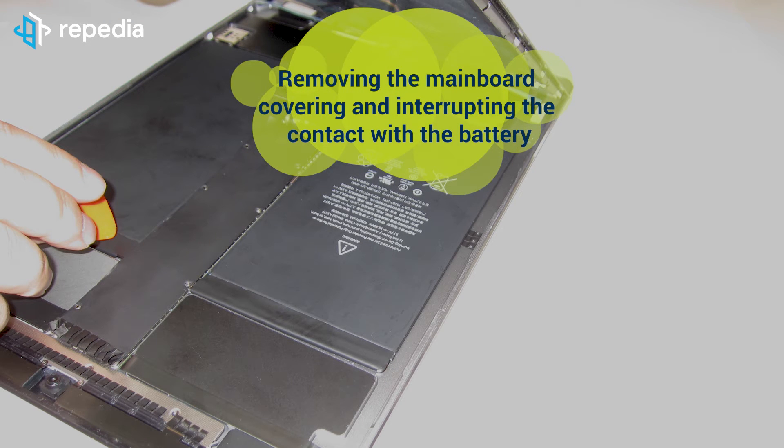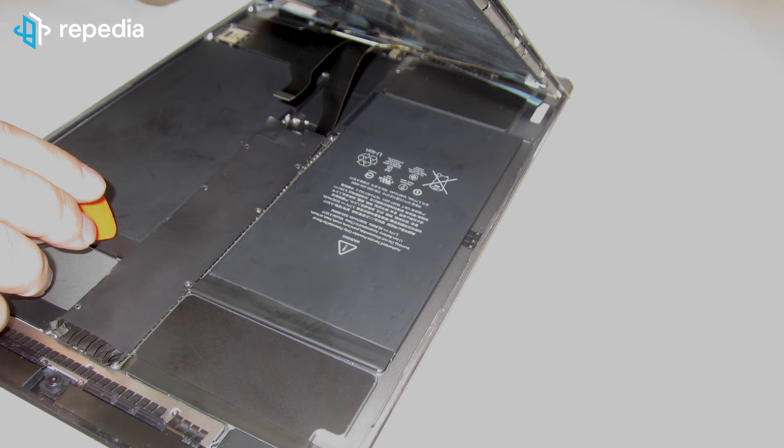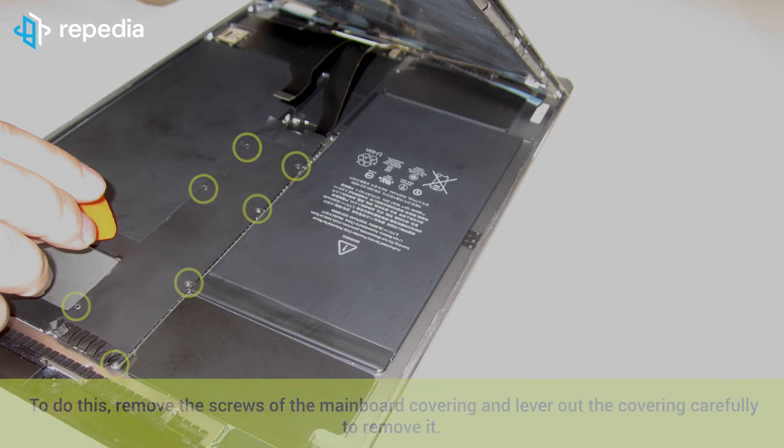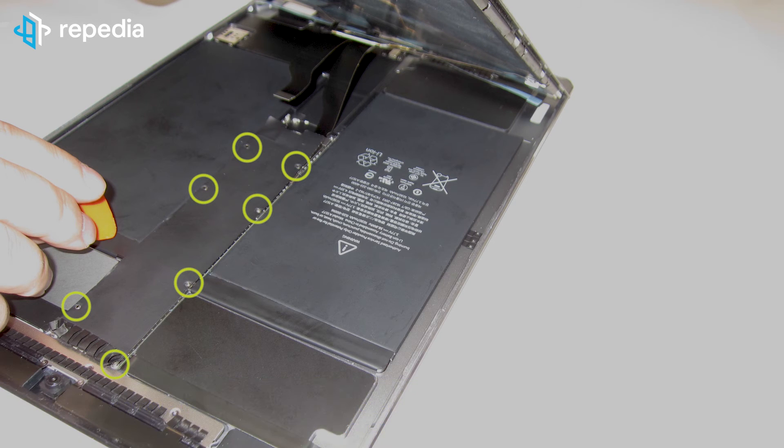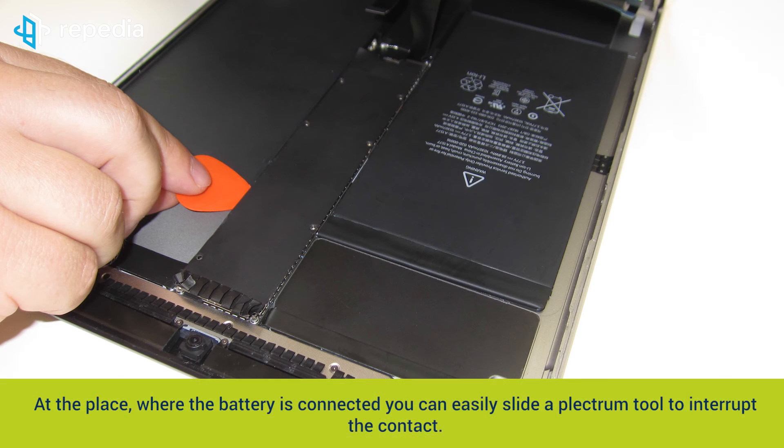Removing the mainboard covering and interrupting the contact with the battery. In order to avoid a short circuit when connecting the new display, the contact to the battery should be interrupted for this step. To do this, remove the screws of the mainboard covering and lever out the covering carefully to remove it. At the place where the battery is connected, you can easily slide a plectrum tool to interrupt the contact.